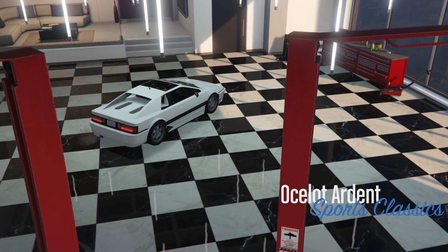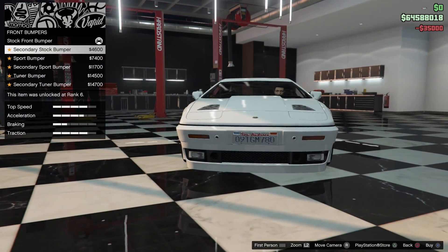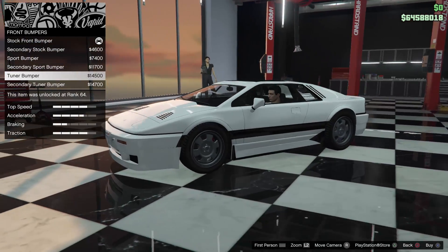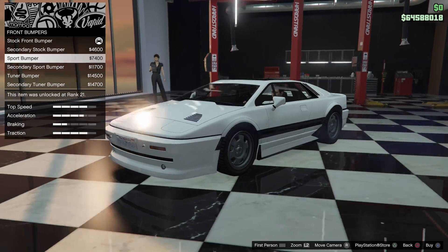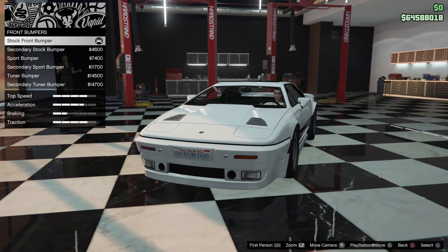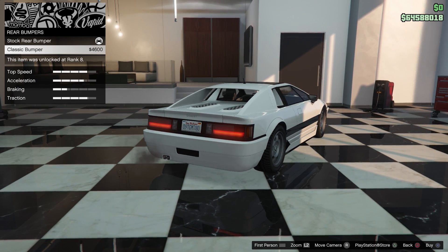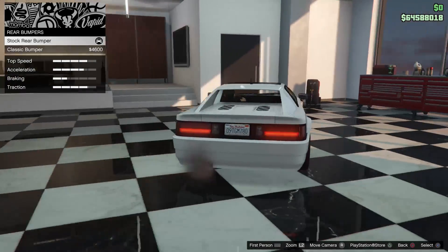Let's see what we've got: typical armor, typical brakes, bumpers. The secondary bumper looks pretty decent, but from the side angle you lose that little side vent from the stock bumper. I'm not really liking the secondary bumper that much, so I'm going to leave the stock bumper. The rear bumper just adds a little vent there — too plain for me. I'm going to leave it stock.